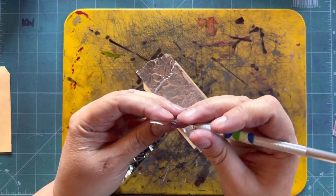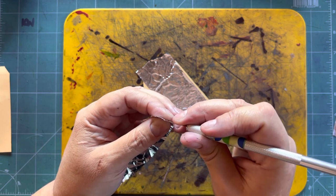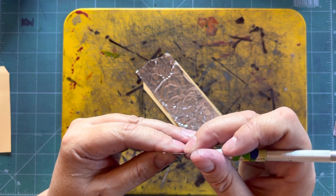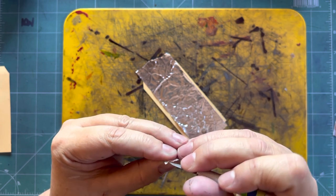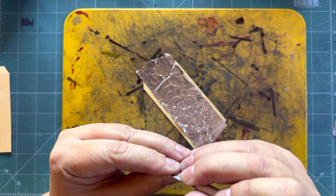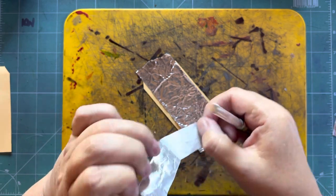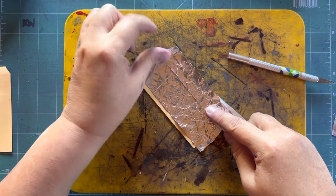Once again, remove the backing. Removing this backing is tricky and can be quite frustrating — just be patient. Even though I have been doing this for five years I still struggle, as you can see — it's hilarious! But we will persevere and we will get it off. I always overlap the tape on the sides, as you can see.